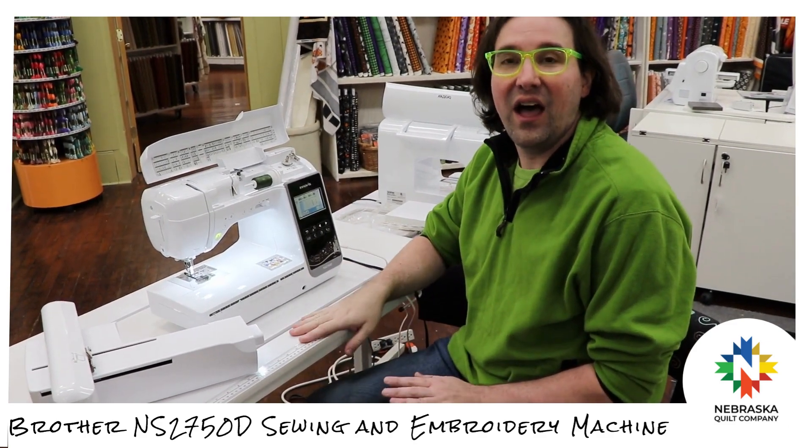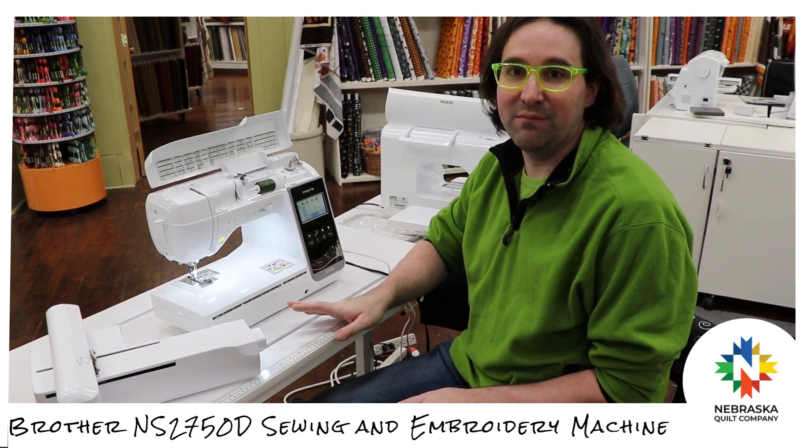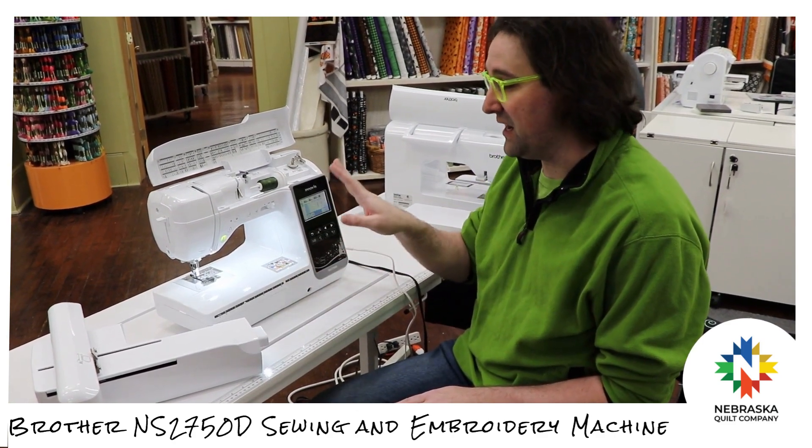Hi everyone, Scott here. I want to take a moment and show you one of my favorite machines in the Brother lineup, the 2750D. This is just a little workhorse of a machine. For the price point you cannot beat it.